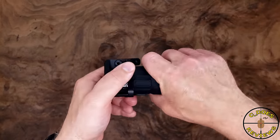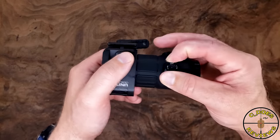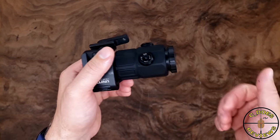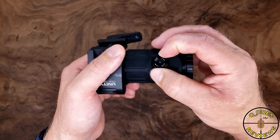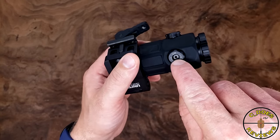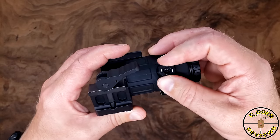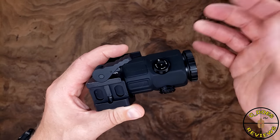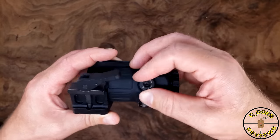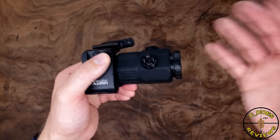For many of you, that'll be a disadvantage because you want giant, exposed, non-locking, non-detented target turrets on a magnifier. But some people would rather have a set-and-forget type deal. It's not hard to have a coin or a plastic adjuster tool in your bag to adjust turrets as needed. They are still exposed and non-locking, but much harder to turn and harder to grasp — though still easy enough if you really needed to. In my opinion, it really is the best of both worlds.